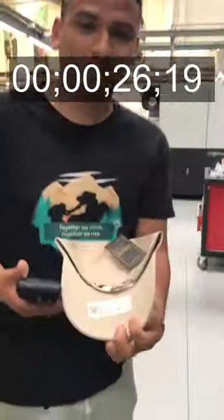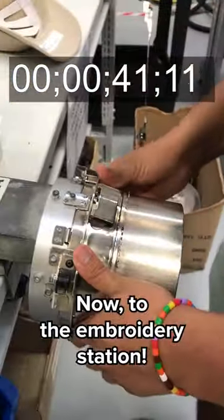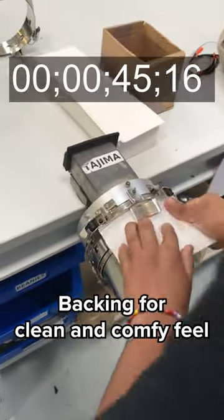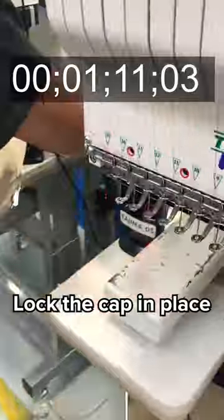Gotta find a cap to embroider. Yes, that looks right. Now to the embroidery station. Let's prepare the cap — backing for a clean and comfy feel. Lock the cap in place.